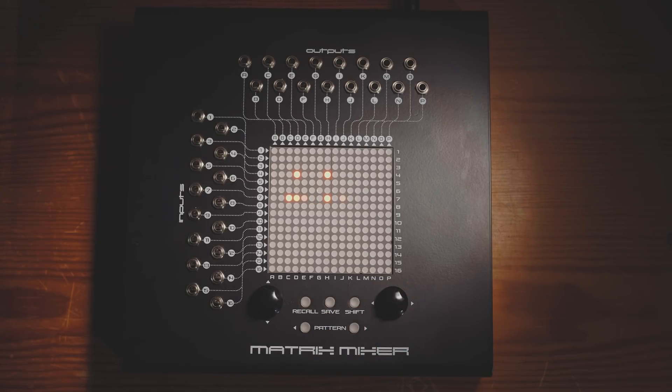I don't know whether you can see that on the camera or not, but the illumination of those LEDs is indicating the level of attenuation. If it's very bright, it's 100% all the way through, then we've got two-thirds, and then we've got one-third.